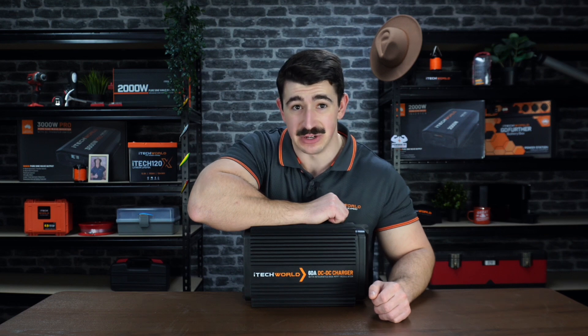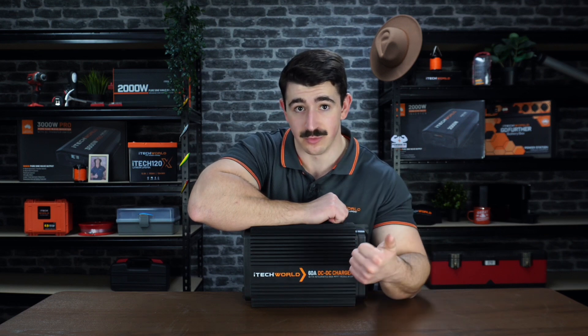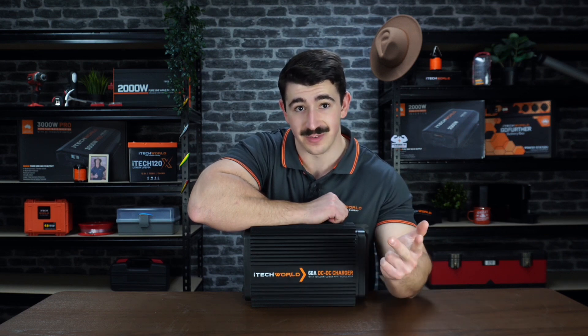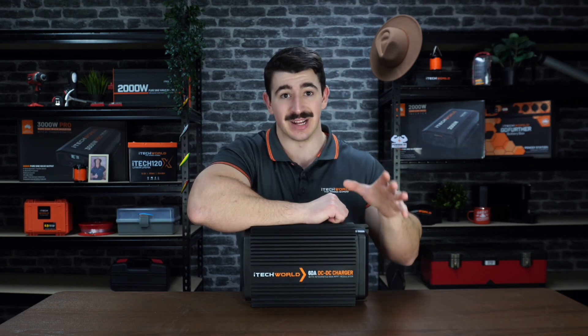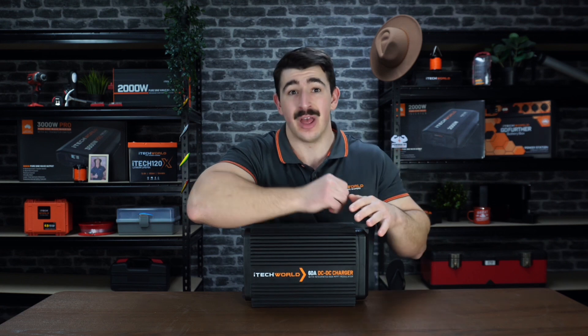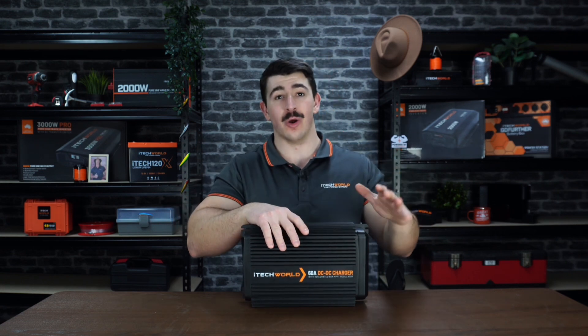With many safety features and built-in protection from low voltage, over voltage, overheating, and reverse polarity, as well as being able to automatically take iTech World lithium batteries out of safe mode, this unit has it all.